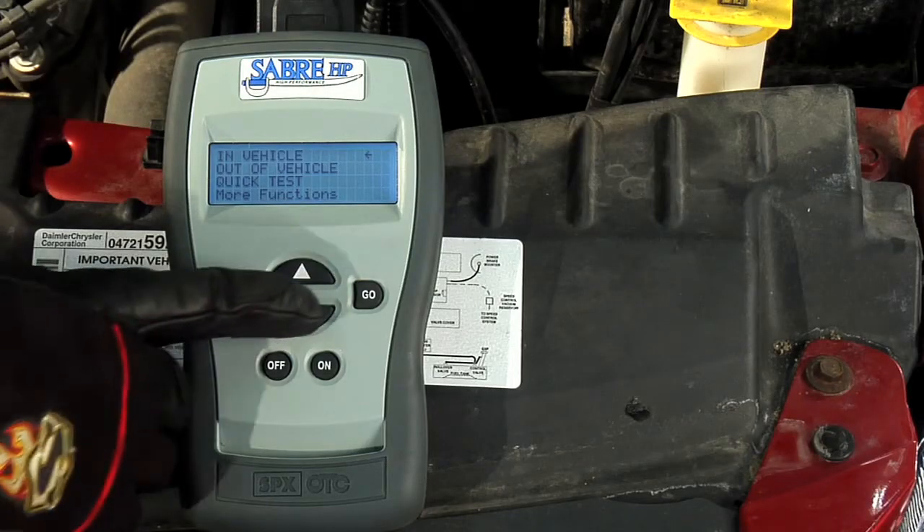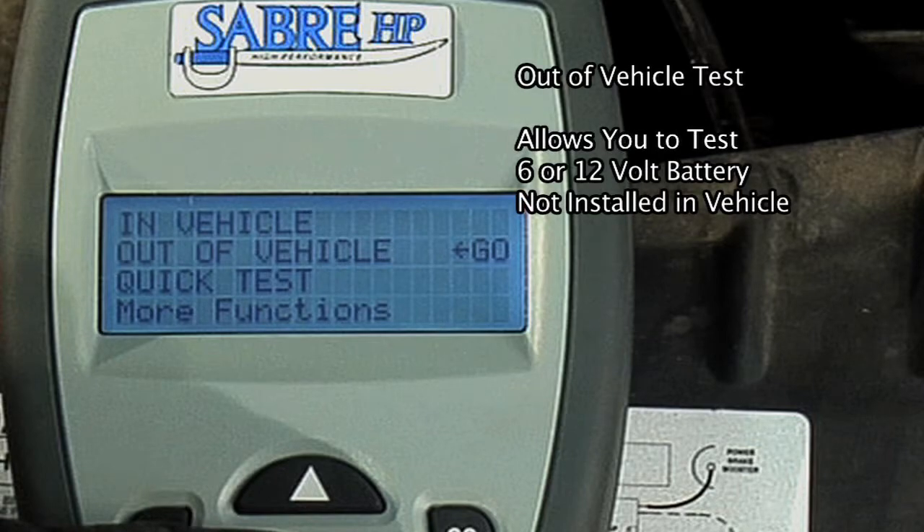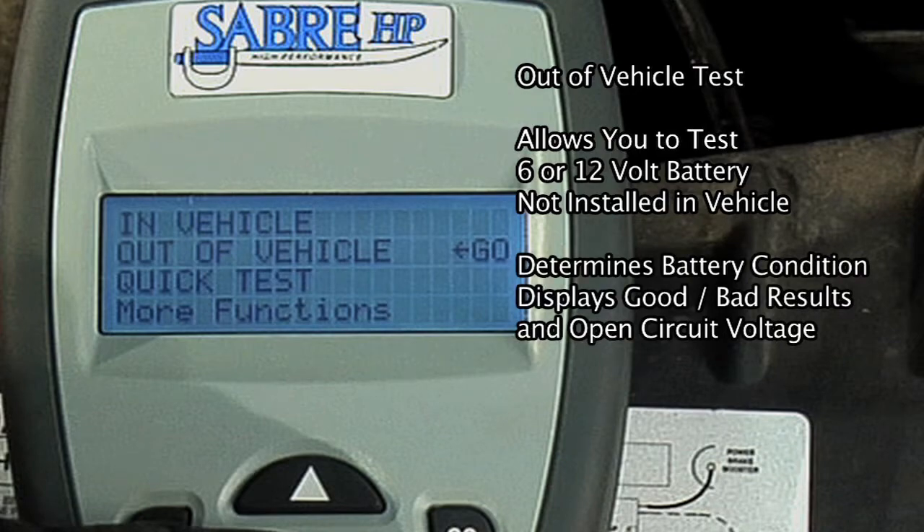You may select an out-of-vehicle test, which allows you to test a 6 or 12 volt battery that is not installed in a vehicle. This test determines the battery condition and displays the results — good, bad, etc. — along with the battery's open circuit voltage.